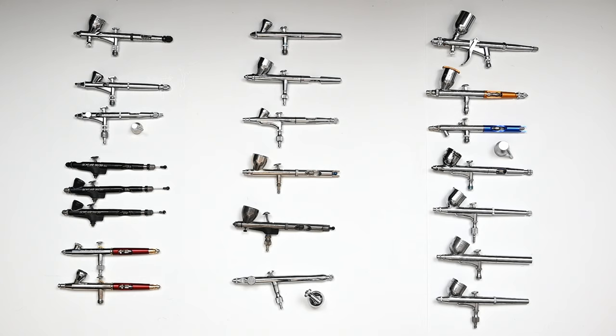Every single one of these airbrushes is a double action airbrush, which are the only ones that I use. But with every airbrush you see here, there are things I like and things I don't with each and every one. So let's get started.